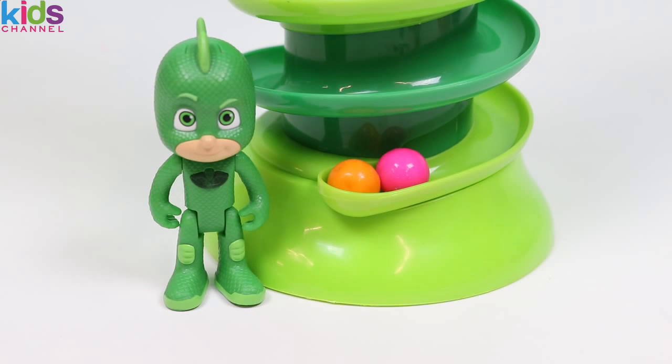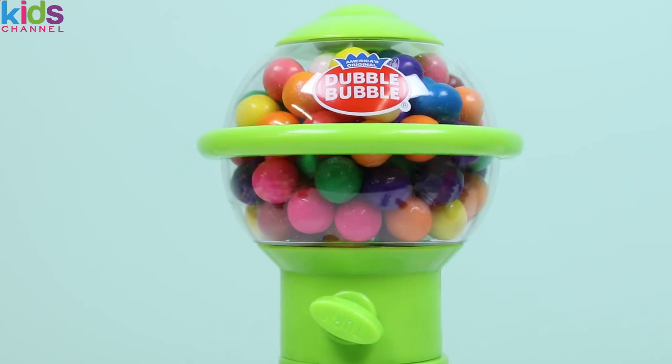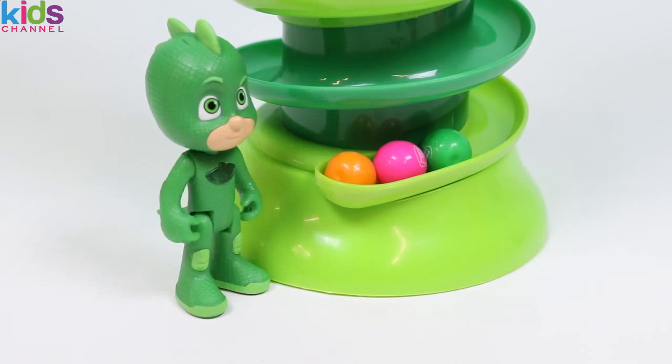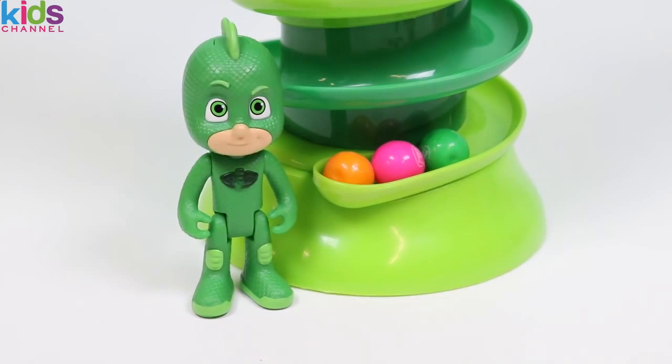I want to get a green one this time because it's my favorite color! Let's hope we can get Gekko a green one! We need some good luck here so everybody go hit that lucky like button! The more likes, the more luck! It worked! I got a green one! I love this machine! Thanks everyone for giving me all that good luck!